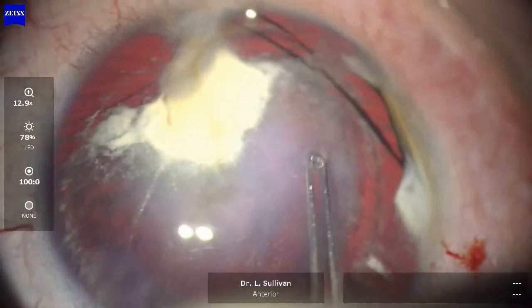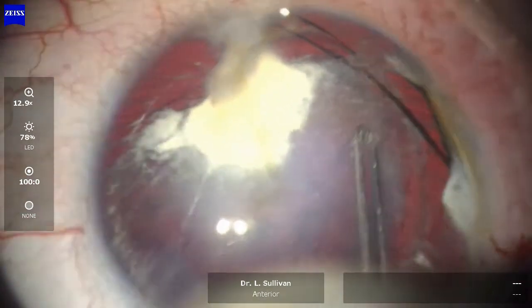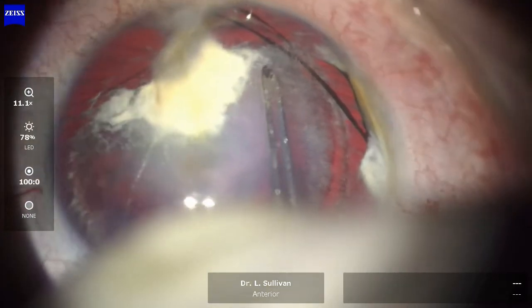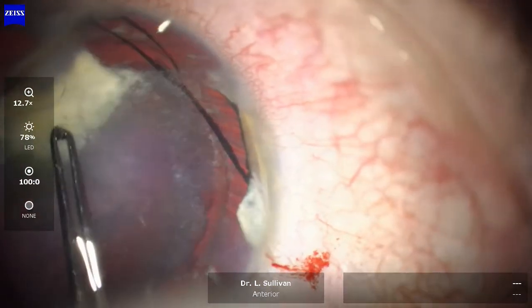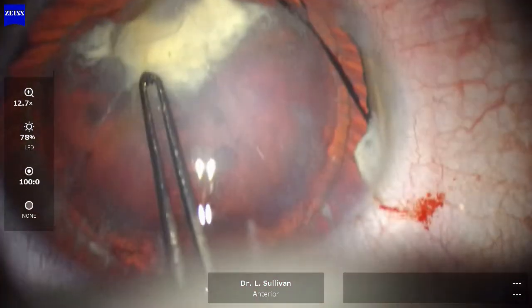The issue of course is when I get around to that scar — how to deal with that — and you'll see what we do with that in a moment. So I've basically done half a capsulorhexis here to the edge of the scar.